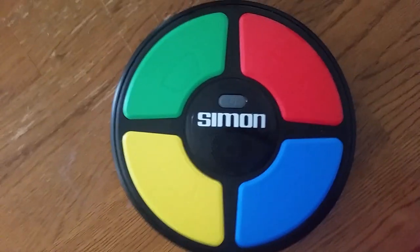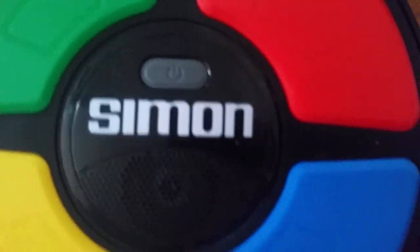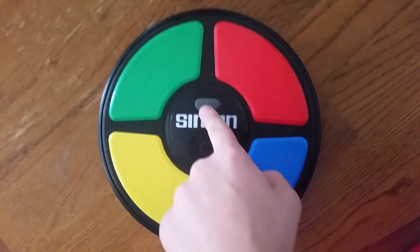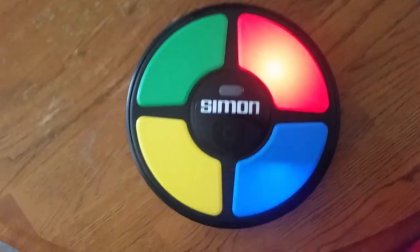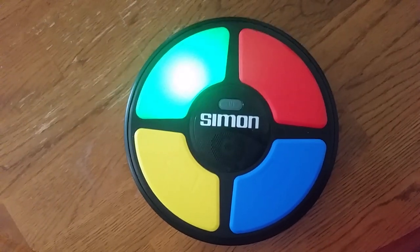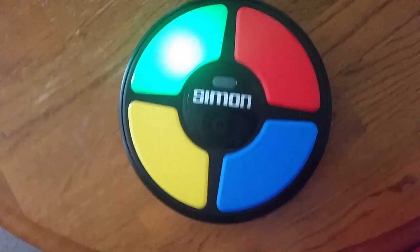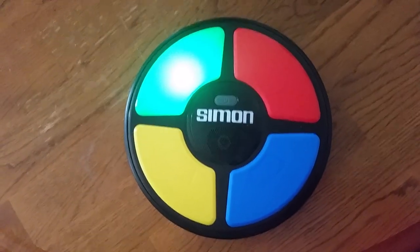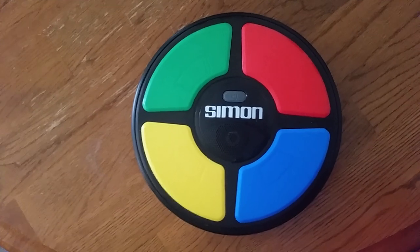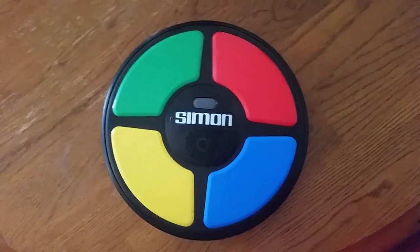Let's turn it on and see what it does. The power button is right there — Simon — and this was brand new in box. Here we go. When you see that green light, that's the start button to start the game. After 10 seconds, it shuts off by itself. It makes that noise every time it powers down like that.